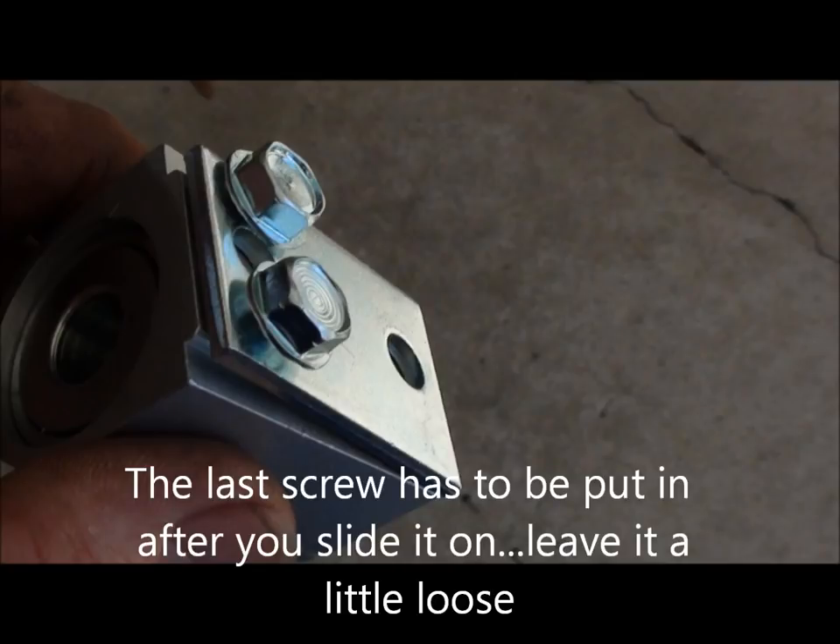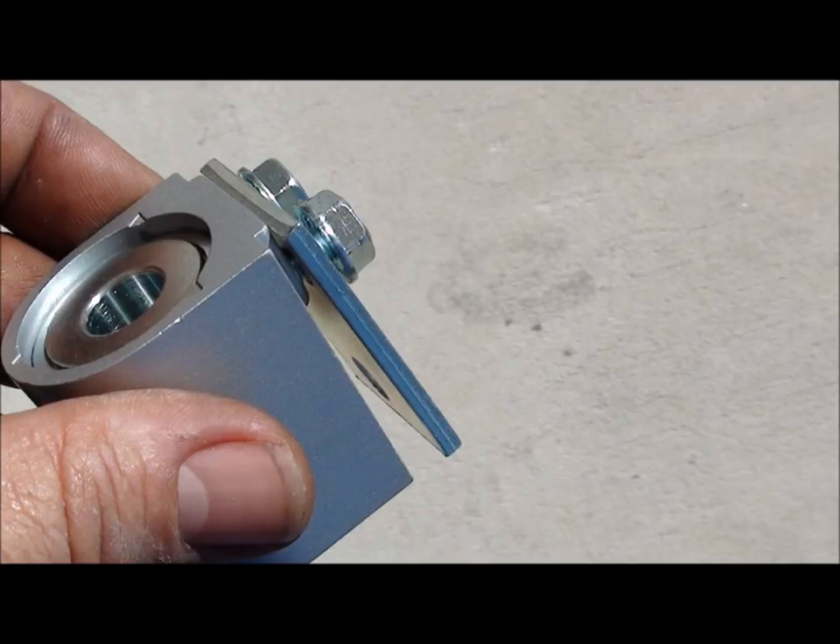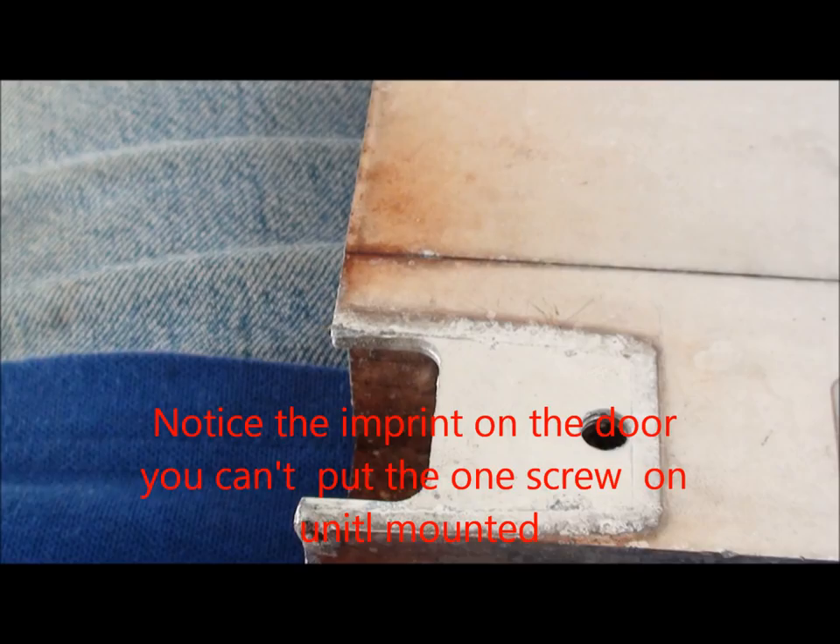I can slide it right onto the bottom of the door, and you can see where that top screw hole is — I have to put that last one in when I screw it on. The top was a little different.